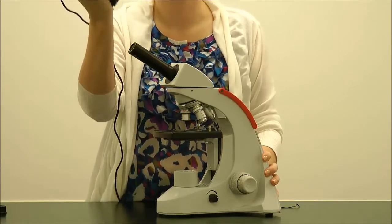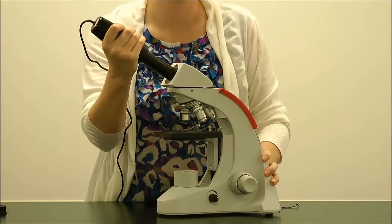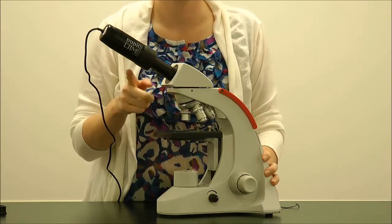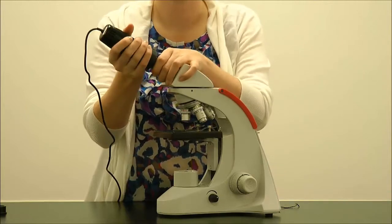Now your microscope has become digital and you can use Applied Vision 4 software. To remove the 1401K-RM PupilCam, use the same back-and-forth motion and gently pull it off the compound microscope.